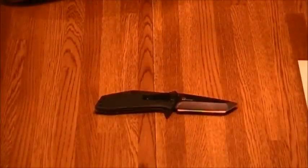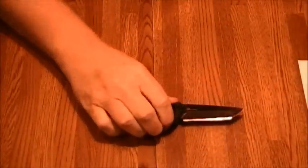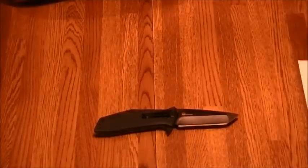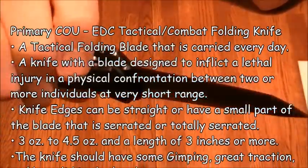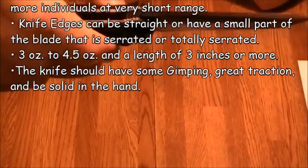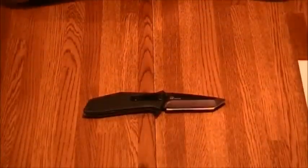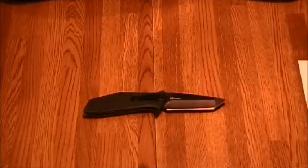The way I see this knife, it's got a nice Tanto tip — very pointed for penetration — and a nice belly for cutting on the swing. It's got good jimping. The primary concept of use is tactical and combat; that's really what it's designed for. As an EDC general-purpose blade, I really wouldn't consider that its purpose — there are much better general EDC blades. It would be a stretch as a secondary use, but it's really designed to be a tactical and combat knife.